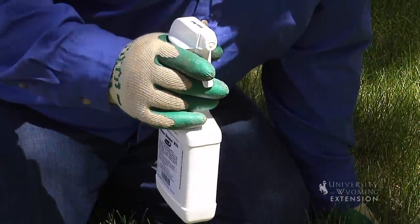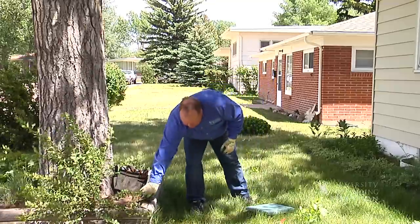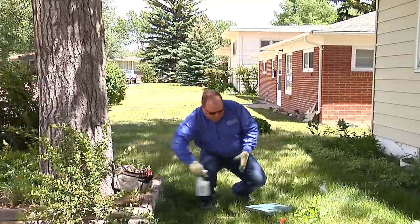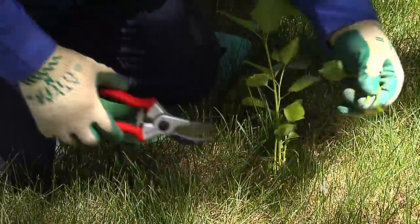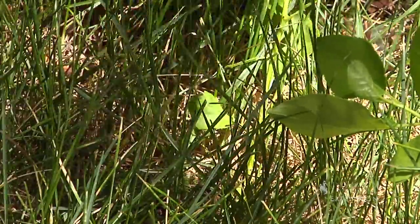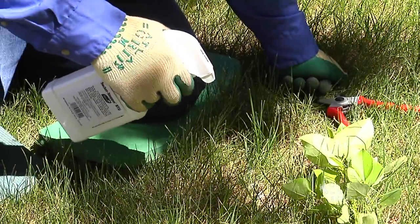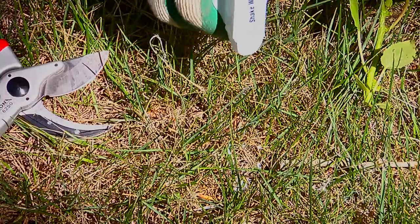Since this is a chemical, I'll put some gloves on and some glasses on to protect me. This is a ready-to-use chemical. What we'll do is come in and cut this sucker off as close to the ground as we can, and then we're going to treat it with this plant hormone. That will take care of growth for this year. We'll have to do it again next year for any suckers that start in the lawn.